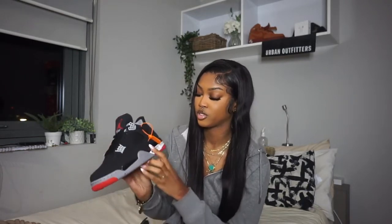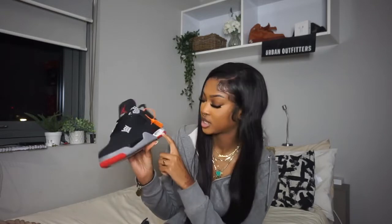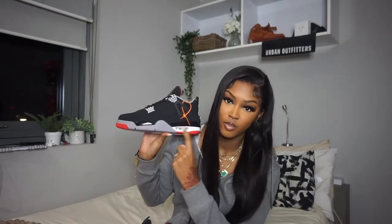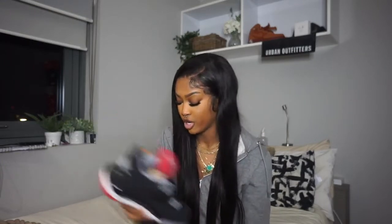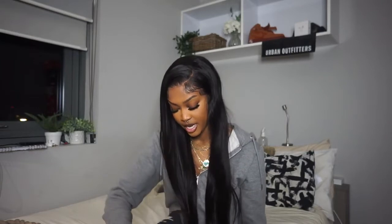The air bubble in the sole reminds me of an Air Max — that little bubble piece in the sole. Yeah, the shoe is just honestly very well done. I'm really really happy to have these.